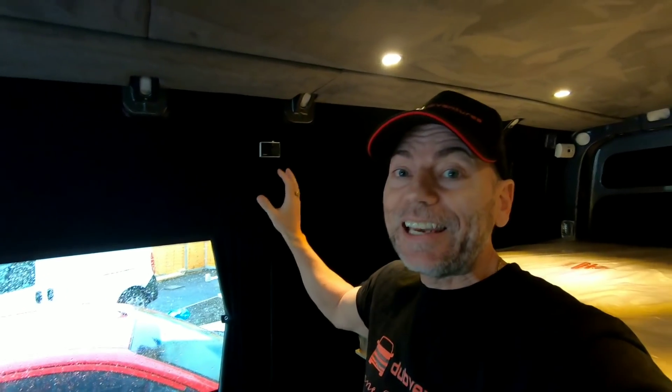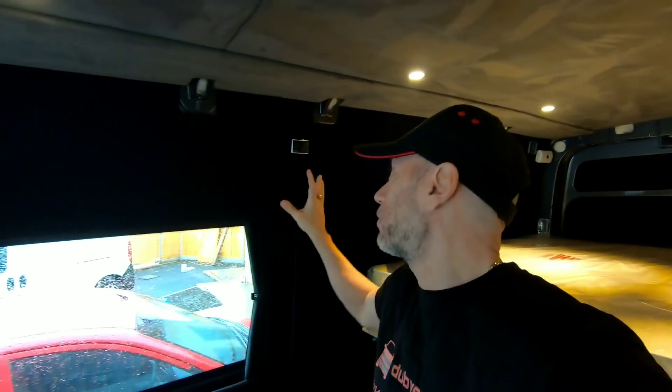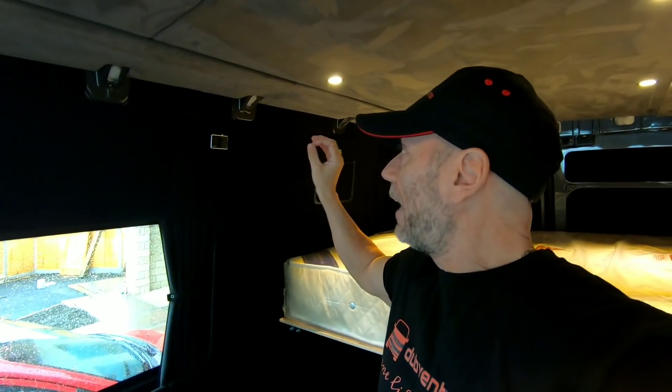We've got a Webasto heater which is fantastic, and we've just upgraded to this digital dial - we haven't actually used it yet. We've been asked a lot of questions about whether you can change the digital dial on any Webasto heater. Their website tells you what digital control panels are compatible with each model, so depending on which Webasto heater you've got you can change it over - but do check on their website.